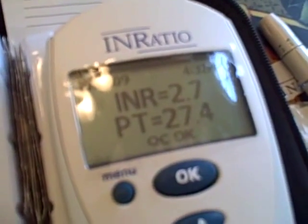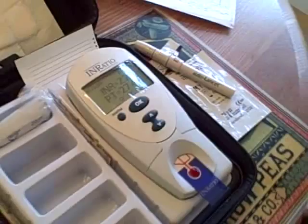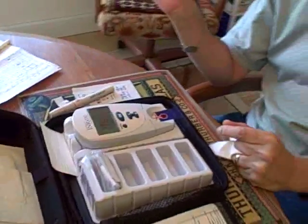What does it say? 2.7. My goal is 2.5 to 3.5 units. So I'm going to stay on the medicine that I'm on, the dose of Coumadin that I'm on, and retest in a week.